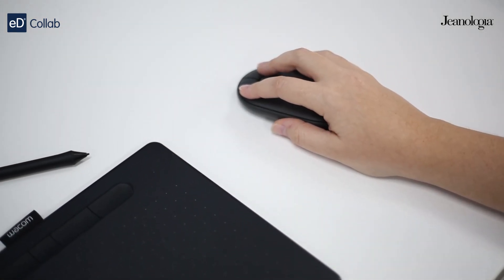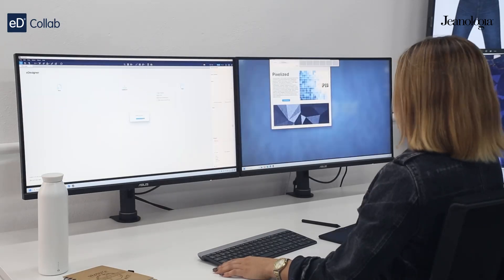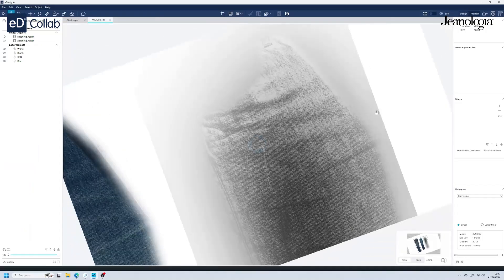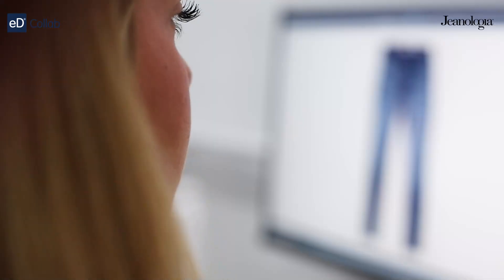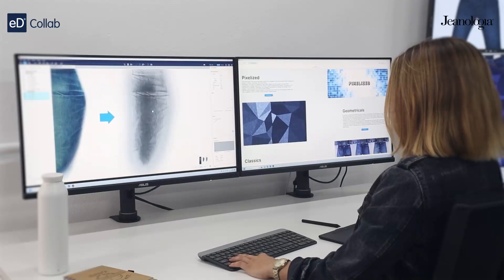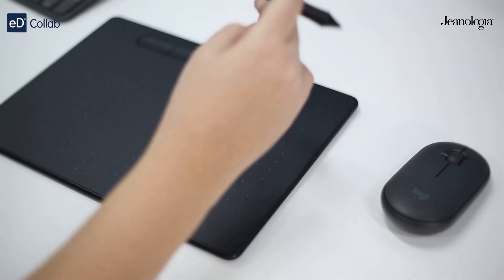Welcome to eDesigner. We're excited to introduce a cutting-edge collaborative tool that's going to change the way you create and review digital samples. With eDesigner, developers and designers can share ideas, give feedback, and refine designs quickly and efficiently.